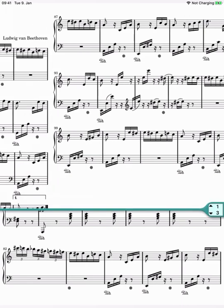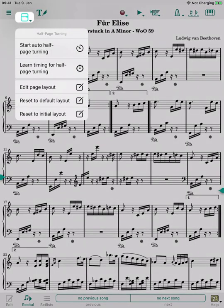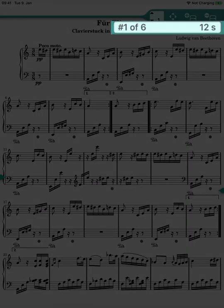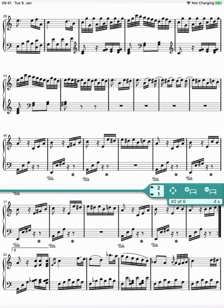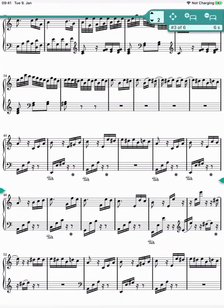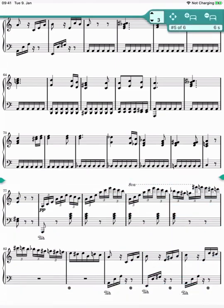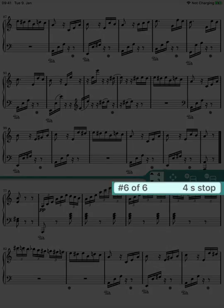Now let's go back to the first page and look at the times in edit mode. This means that this layout will be active for 12 seconds before animating to the next layout. It's 4 seconds for the second page layout, then 6, 5, and another 6 seconds for the penultimate layout. The last layout shows that it will run for 4 seconds, and then the automatic page turning will stop.